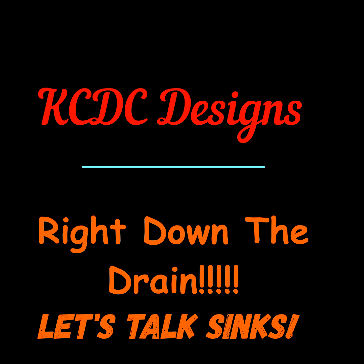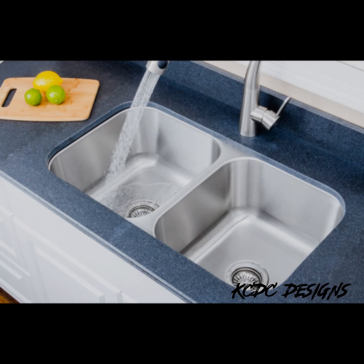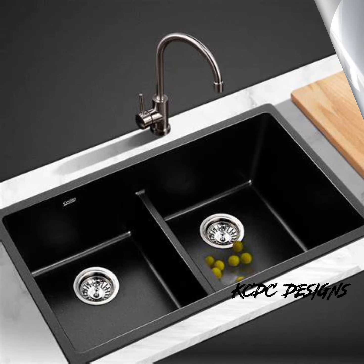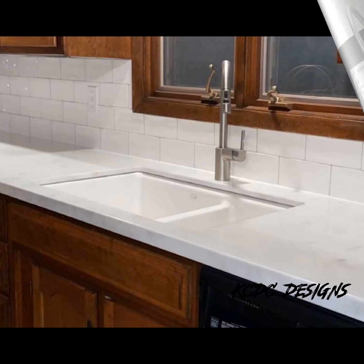Hey everyone, Keith McGinnis here with KCDC Designs out of Eagle, Nebraska. Right down the drain, let's talk sinks. What kind should I get? Do I go with an undermount sink? Should I go with a drop-in sink? Should I go with stainless steel? Do I go with composite? Or do I go with one of those 150-pound cast iron sinks? Which should I do?